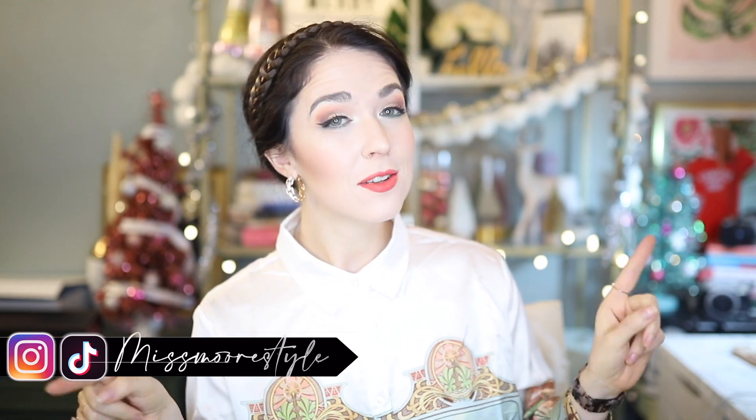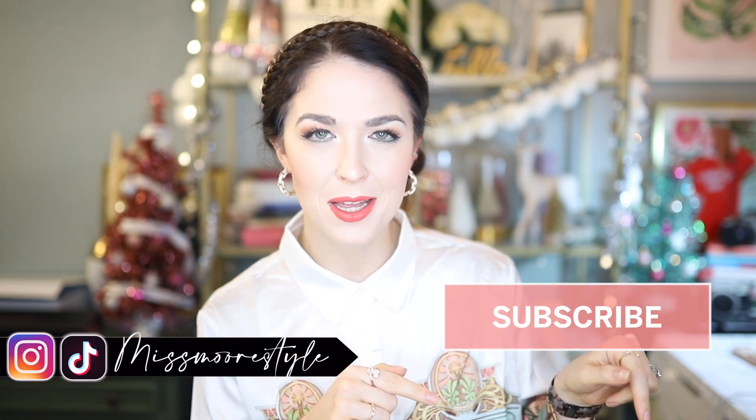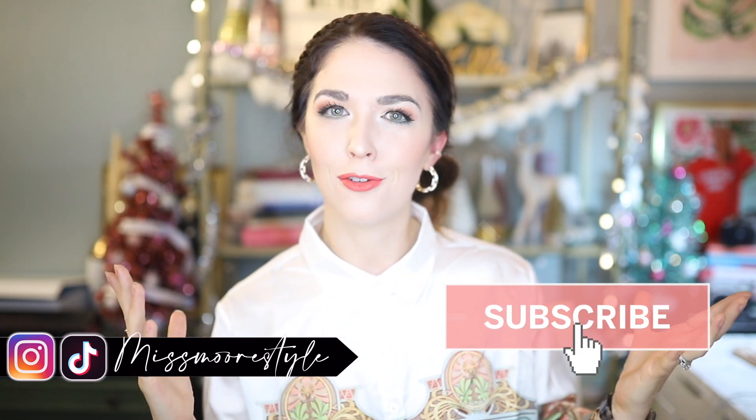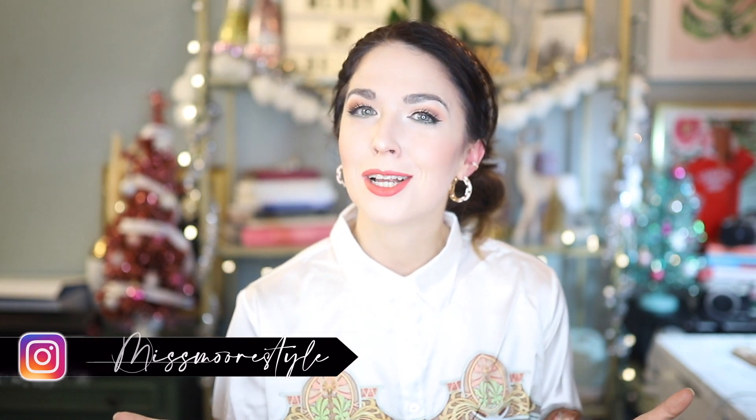Hello everyone, welcome back to my channel. My name is Jessica. If you're new here, I make videos about fashion, beauty, lifestyle, and travel, but on a budget. If any of those topics sound interesting, make sure you hit that red subscribe button to join my little fam here. I upload about two to three times a week, and I'm sure you'll absolutely love my content. If you've been around for a while, thank you so much for clicking on this video.